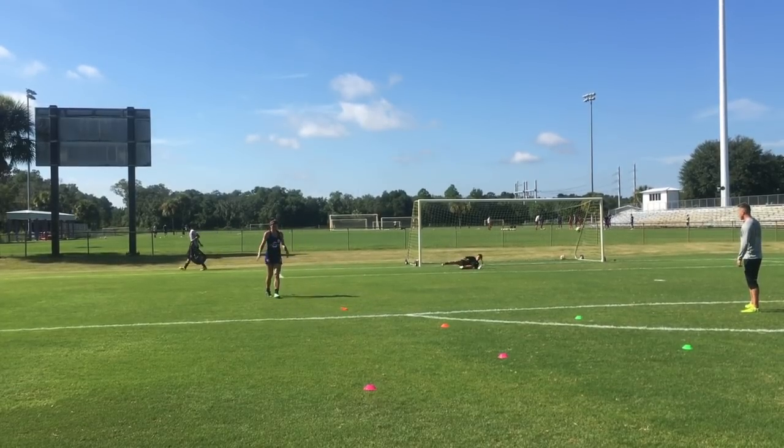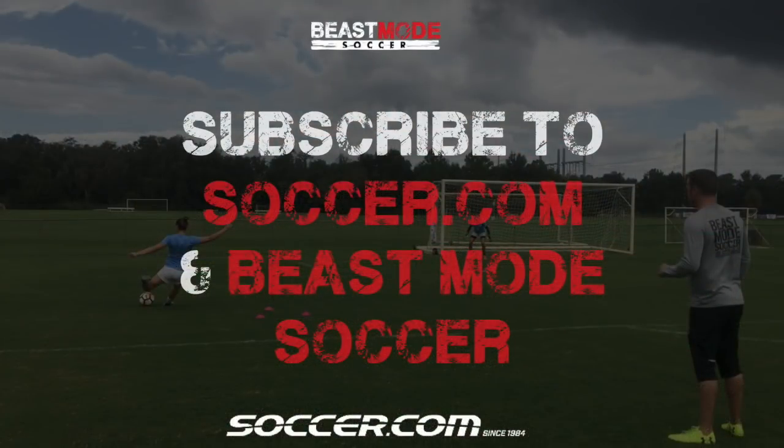Guys, thank you for watching this video. Don't forget to subscribe to Soccer.com and Beast Mode Soccer. Tune in next month where we'll have another installment of Train Like a Pro.